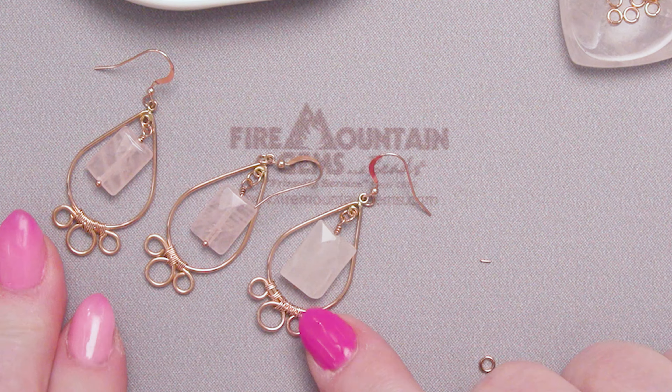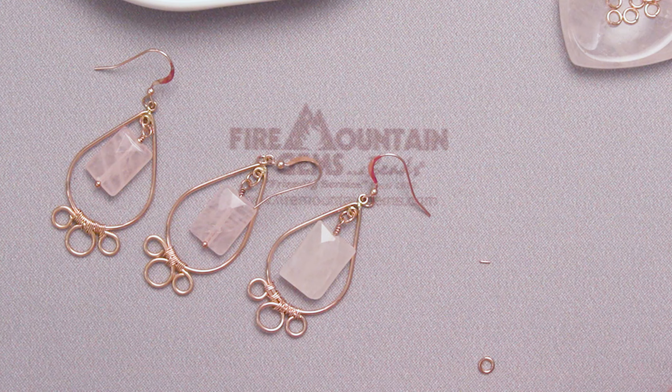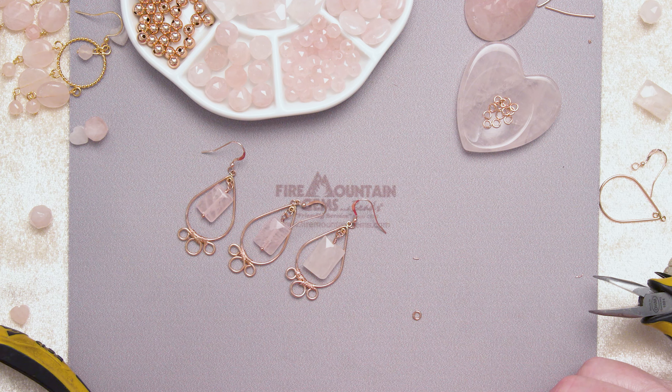And now what we have to do is find somebody with three ears! Thanks for joining me at the Fire Mountain Gems and Beads Jewelry Making Studio. Remember to like, share, and subscribe. Thanks for joining me and happy beading!